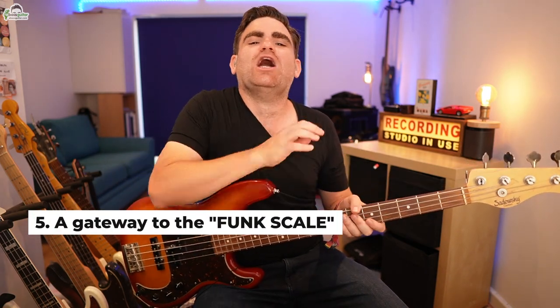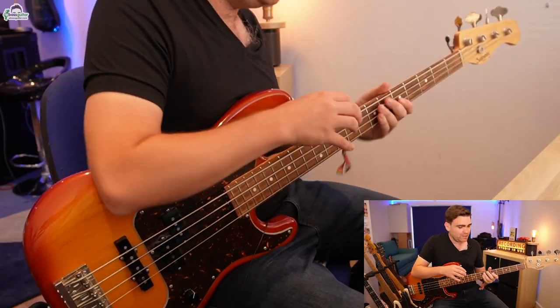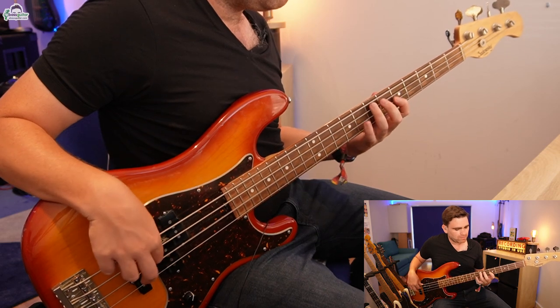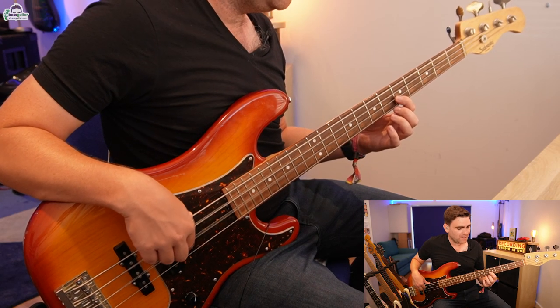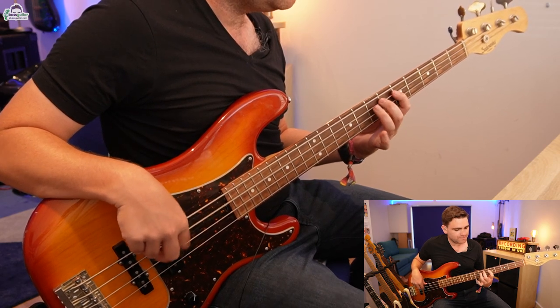Reason number five this bass line is genius is because it is the gateway to what I affectionately call the funk scale, and the funk scale really opens up fully the world of 16th note funk. I'll demonstrate this in the key of B-flat. You're already familiar with those four chromatic notes in the pattern — what we can simply do now is go down onto the D string and fill out the rest of the chromatic notes. We get bass lines where we can put more notes in there, and once you start experimenting with this you get the full power of this concept.